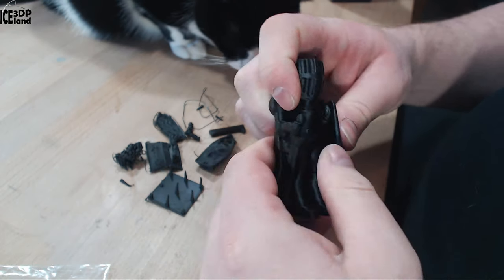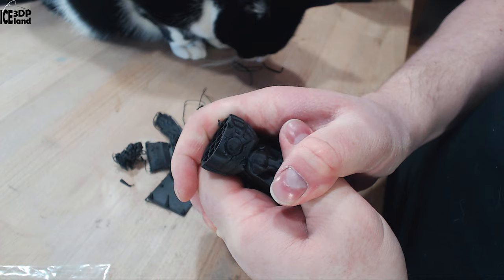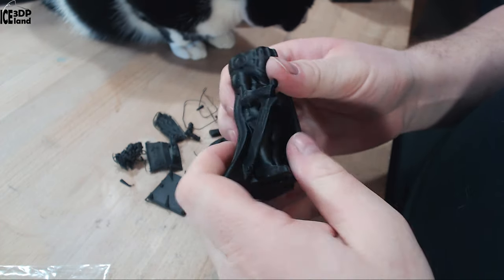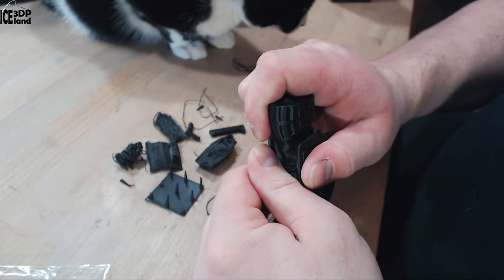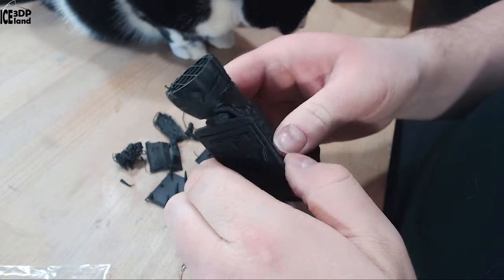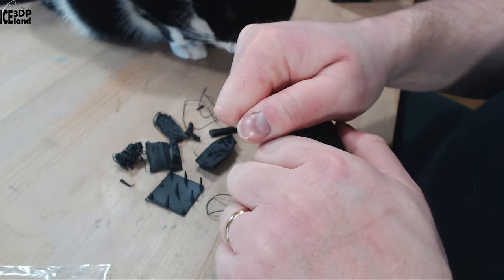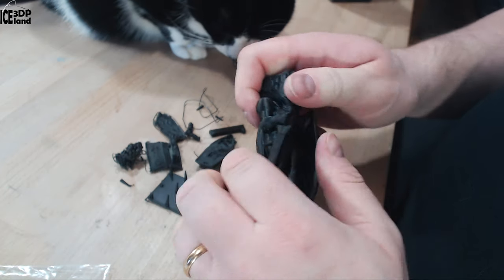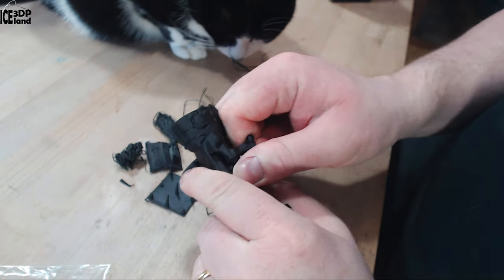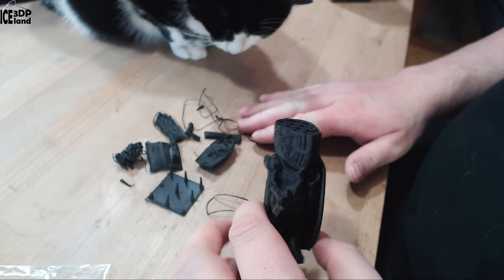This is really tough material. I was trying to break the hand off — I can't really break it off. It's very strong. I'm just trying to break the arm and I can't do it. This is truly a very strong material. And here my cat is having a look also.